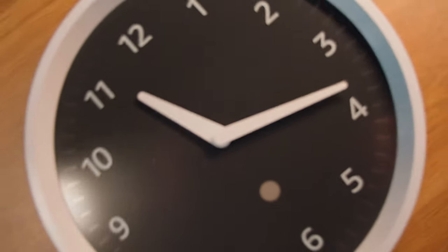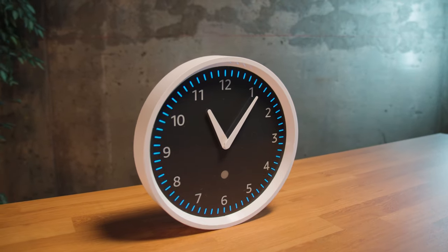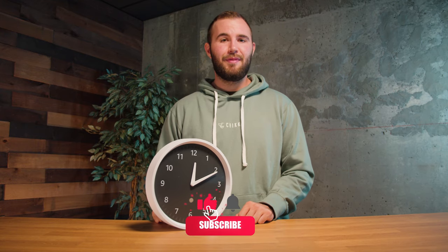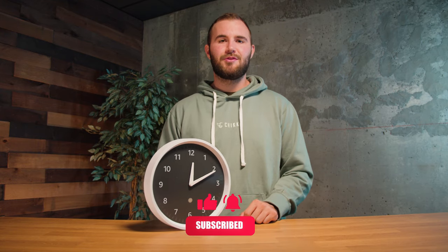That's pretty much it for this review. It's a really simple device, super easy to connect, plug-and-play, and it works really well if you already have the Alexa ecosystem in your house. If you want to pick this up it'll be linked in the description below. Hit that like button and subscribe if you haven't already — thanks for watching, I'm Tom Ballone.